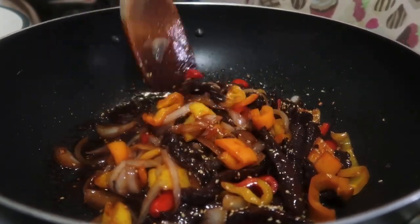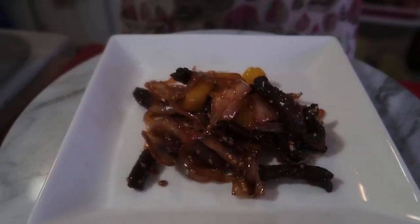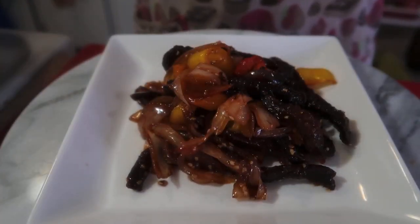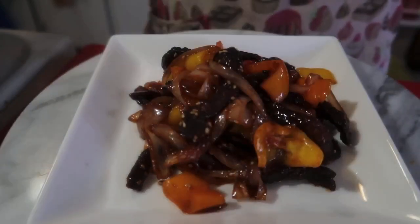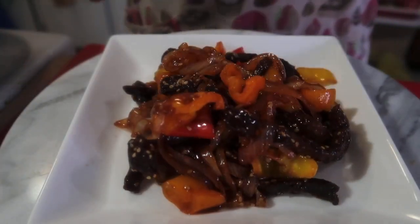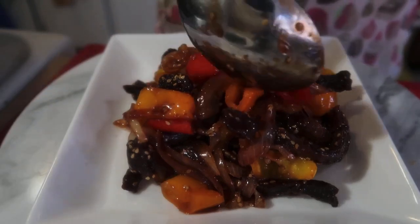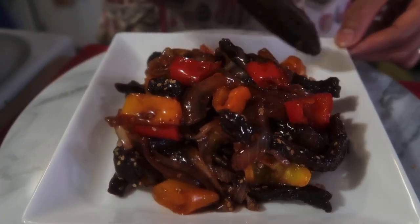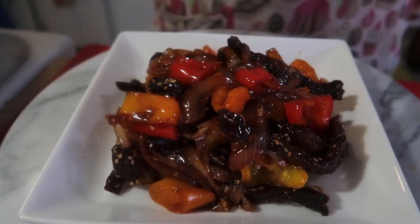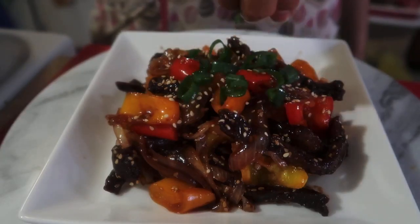Alright! Happy lunch, ready to eat! Thank you for watching guys, bye! And here it is — my chili crispy fried beef. Looks delicious! Your kids will definitely love this because it's a bit sweet. Let's top it with a little sesame seeds and spring onion. This is my dish for today — lunch is ready!